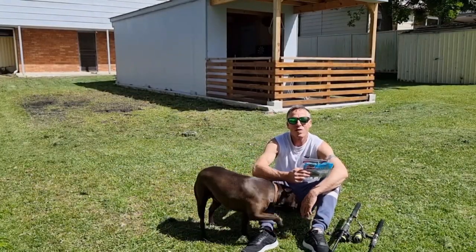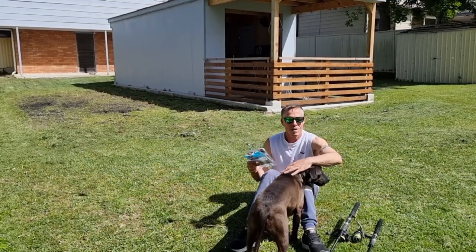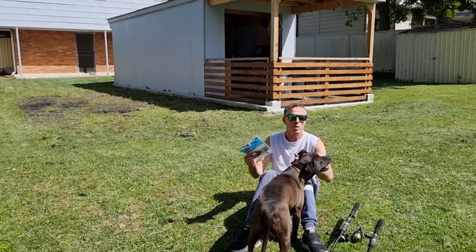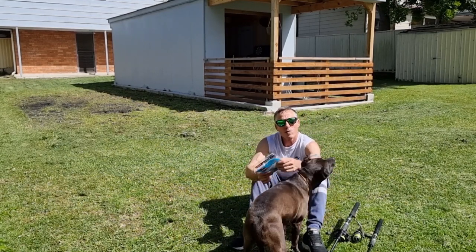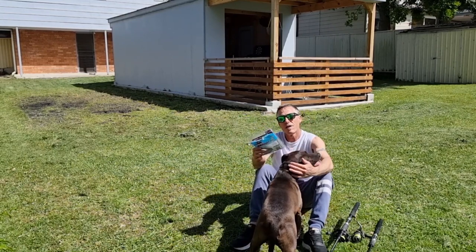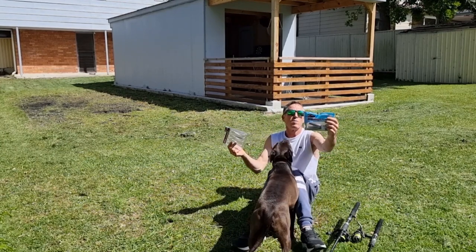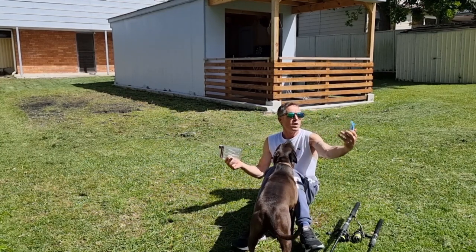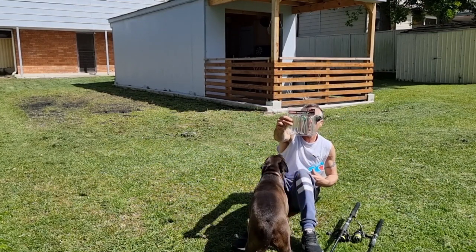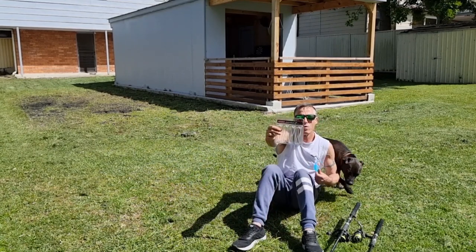G'day guys. Thought I'd run you through a bit of tackle talk — what gear I've been using and what type of lures work for us. When you're fishing these bait schools, you want your lure to make a lot of noise. So you're either using big paddle tails — had a good experience on them. Third man, paddle tail, five inch smelts. And also Dimitri — big paddle tail on them. They make a lot of noise also.